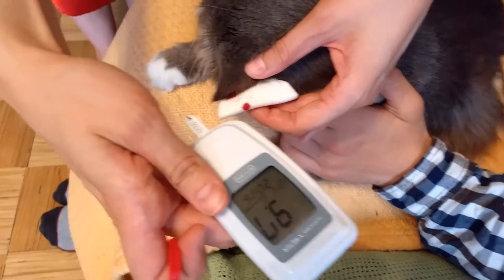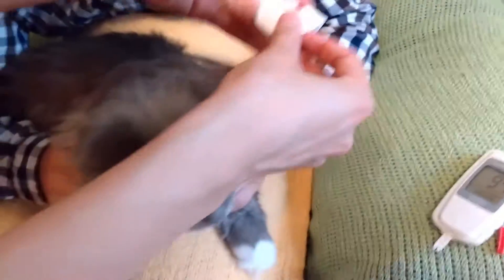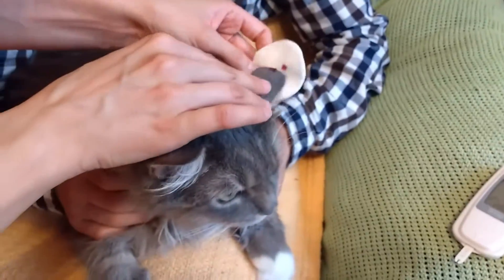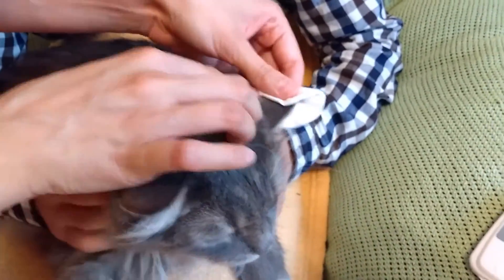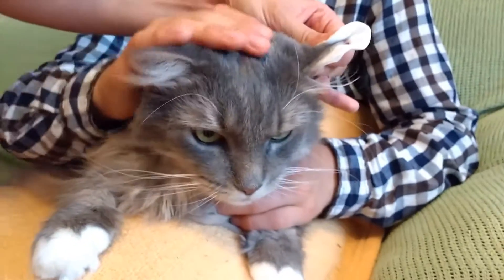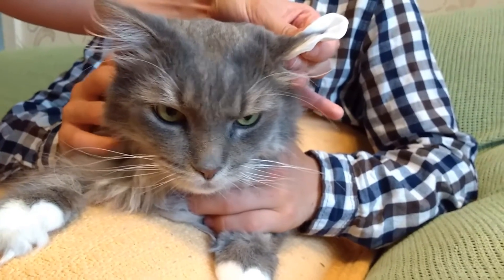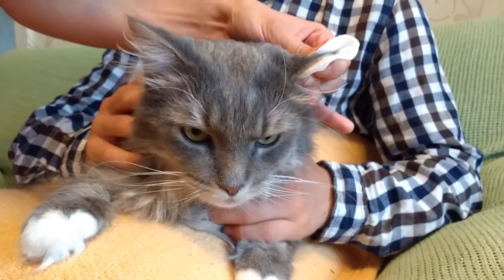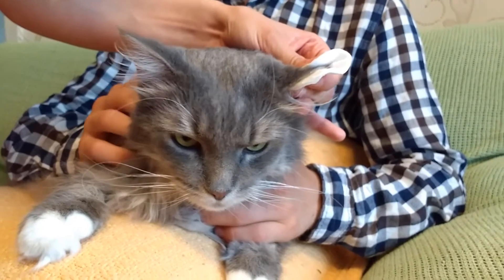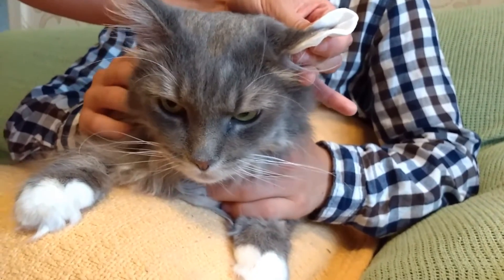It shows 9.7. Then it's very important to put the pressure on — otherwise you will have a cat who has bruised ears, and then you will have to measure blood sugar and you can't do it. So it's always good to put pressure on.